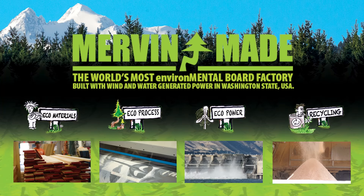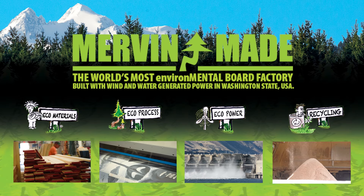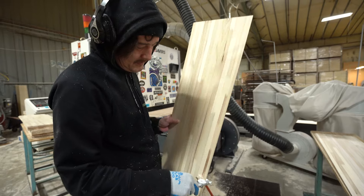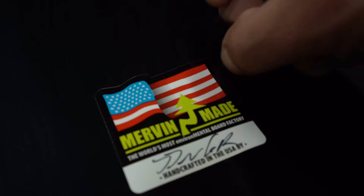Part of the environmentally friendly deal with Mervin boards is not just to be easy on the earth, but it's also easy on the employees. Mike and Pete do everything they can to make sure that the materials their employees are working with every day are not harmful to them, and it keeps everybody safe and stoked and ready to go snowboarding and surfing, too.